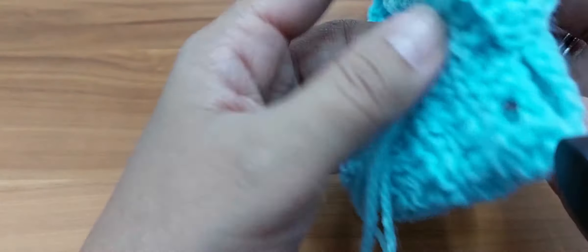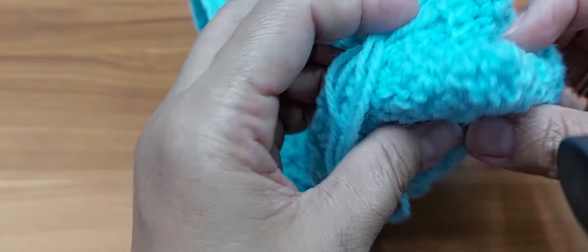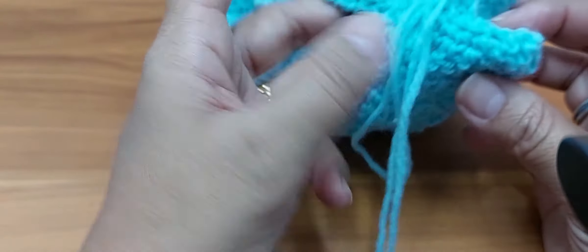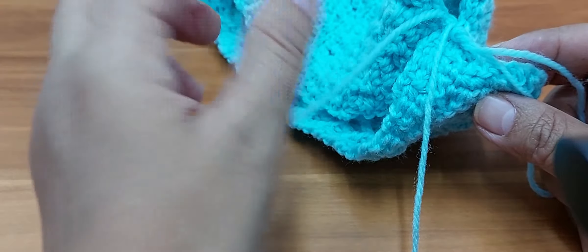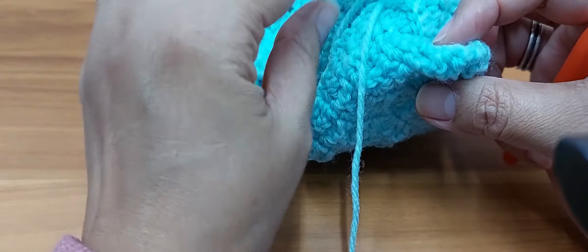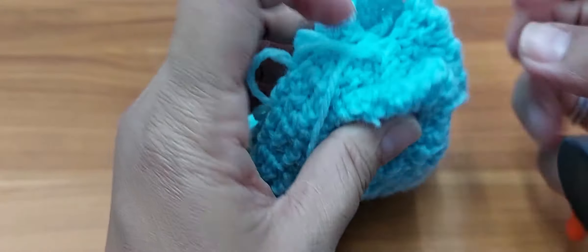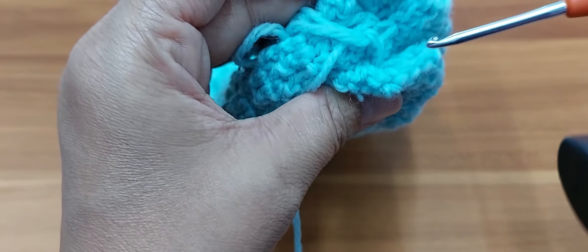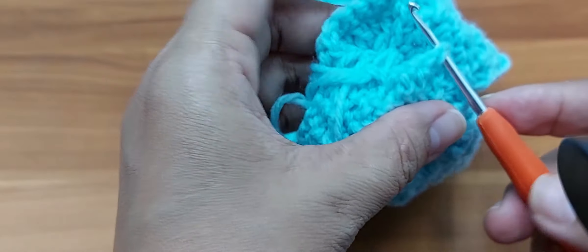Now, once you've done that, turn it to the other side — we're going to work on this part. When you're facing it like this, we will work on this part and that part. I'm not going to cut the yarn; I will sew in the first tail at the end using the tapestry needle. But for this side, I'll still use my crochet hook without cutting. Matching it, you can take five stitches — one, two, three, four, and five — and here as well, one, two, three, four, and five. So basically you're matching left and right to the other side.